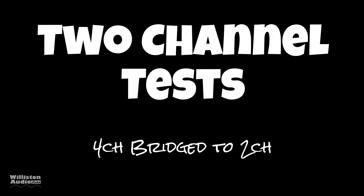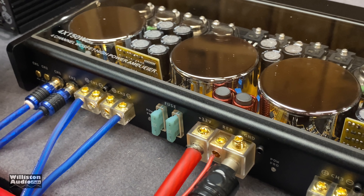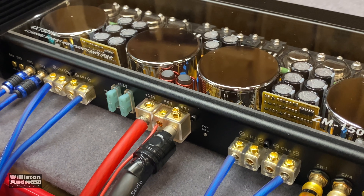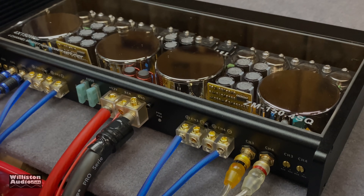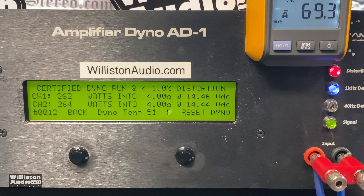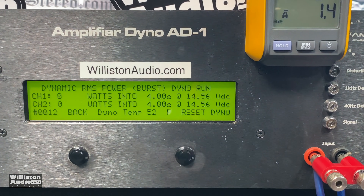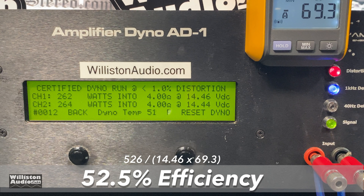Now let's rewire it to two channels, bridging the four channels to two. You use the left positive and right negative from the opposite channel: channel one positive, channel two negative, channel three positive, channel four negative. Certified bridge at four ohms and one kilohertz came in at around 262 watts at 14.44 volts. Dynamic burst gives more power, which tells us this is an unregulated power supply — 340 watts times two. Pretty good power there.